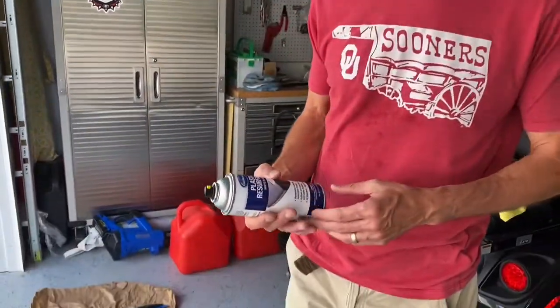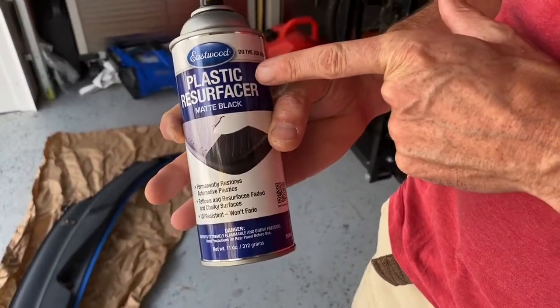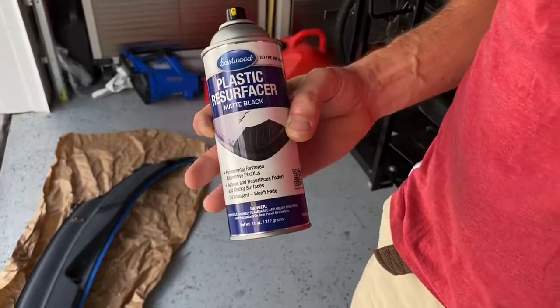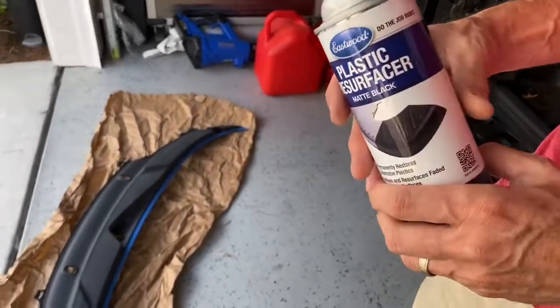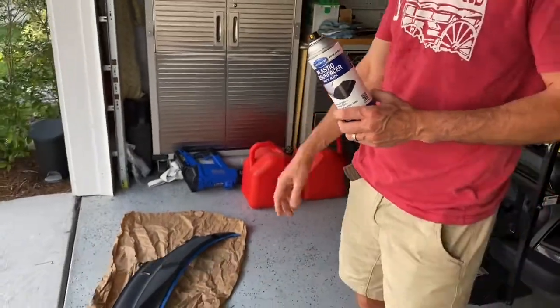So what I did was a little bit of online research and I picked up this product made by Eastwood. It's called a plastic resurfacer, matte black in color. What it does is it actually kind of reflows the plastic — kind of melts the surface of it, so to speak.